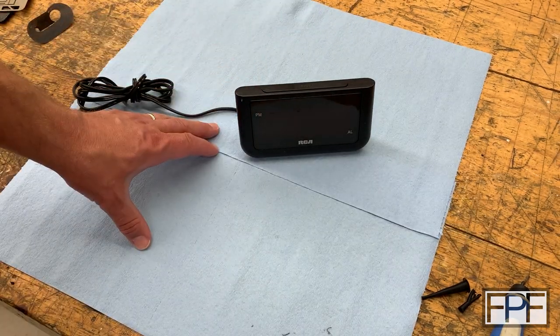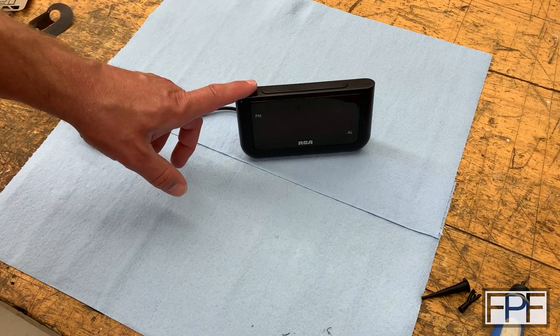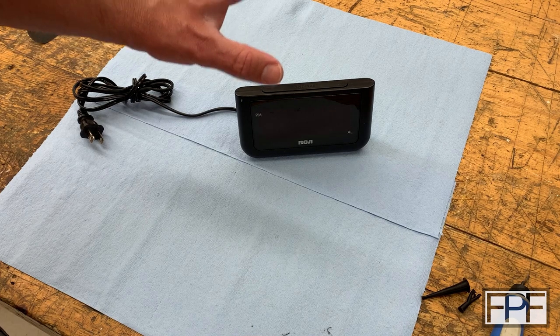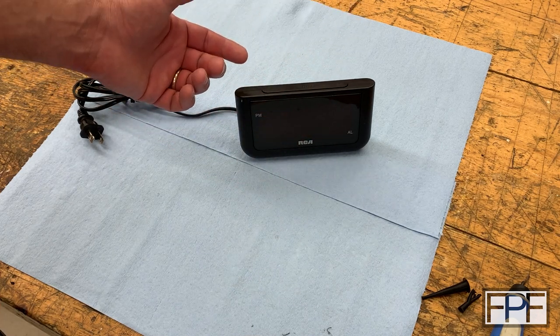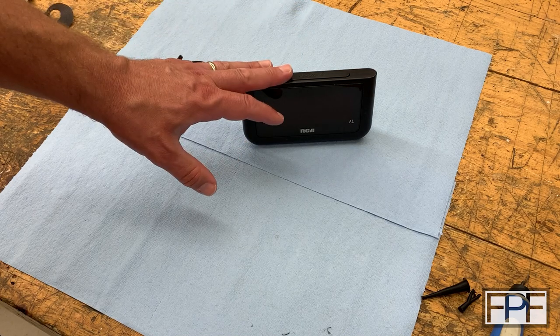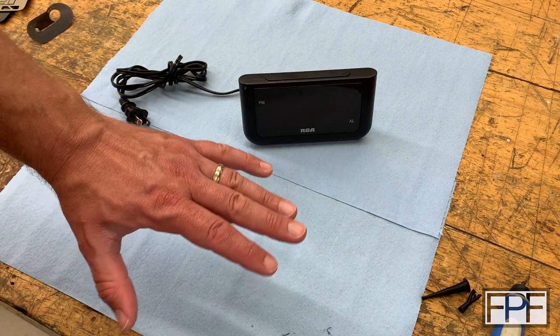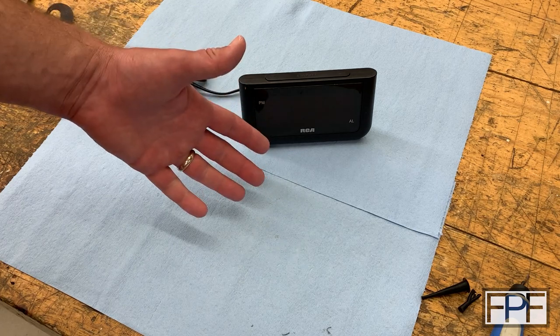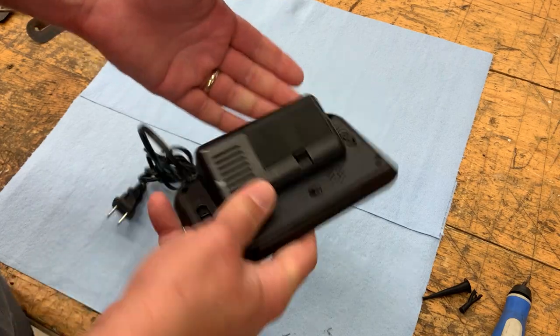All right guys, as always, thanks for hanging out with me in the shop this week. If this is your first time on the channel, I do a new functional print every single Friday and always give away all the STLs for free — nothing to buy. We don't do multicolor benches or anything like that; it's all functional prints or something to do with functional printing. Sometimes it's replacement parts like this, other times it's designs that extend or improve the functionality of something, and sometimes it's totally from scratch designs. So if you're into that sort of thing, hit that subscribe button, and I'll see you next Friday.